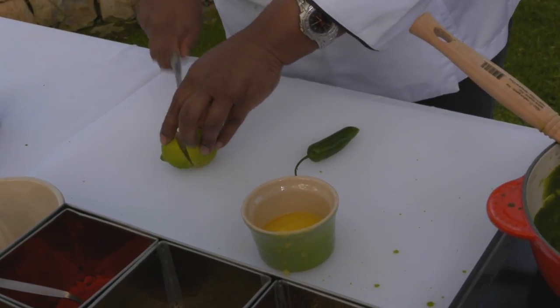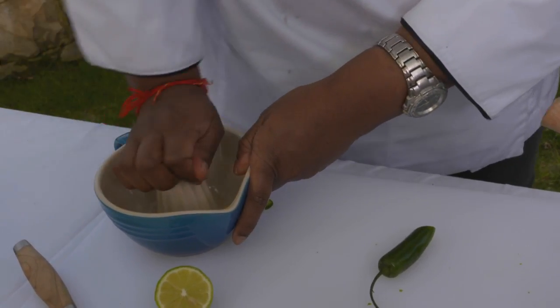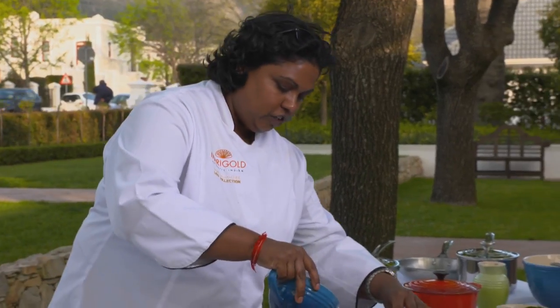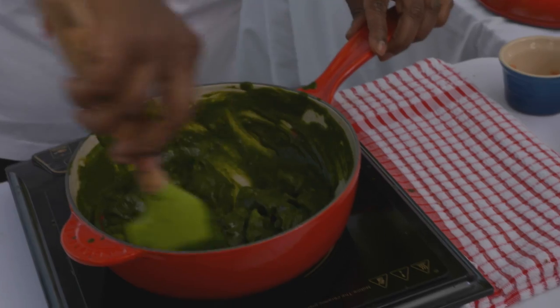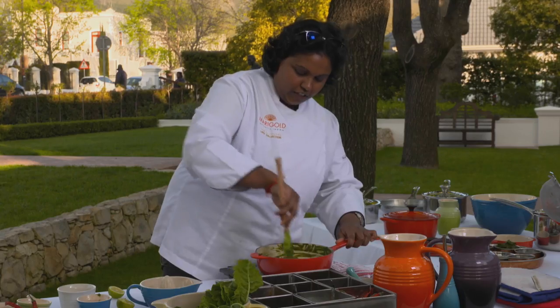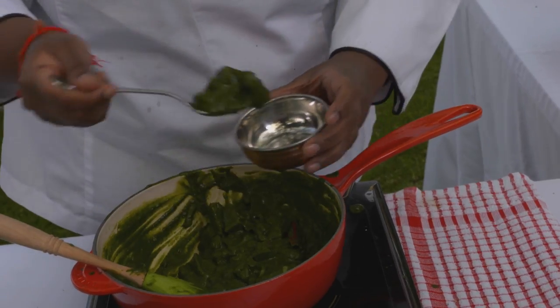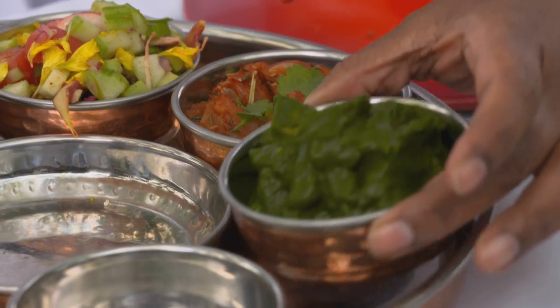The last ingredient for that beautiful full-bodied freshness is fresh lemon. I'm going to slice that and squeeze just a drop or two into the pan. Give that a good stir so you get all that lasting freshness of the lemon juice. All I need to do is plate up this dish. It smells so good. Aloo palak done.